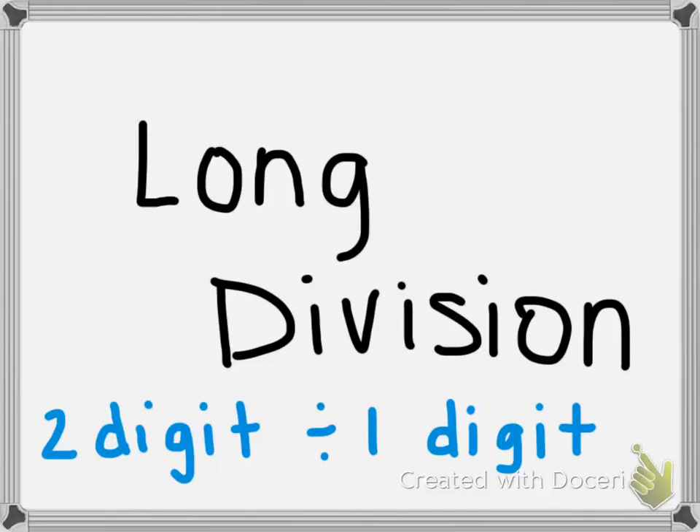This video is going to teach you how to do long division, and we're going to look at problems that have a two-digit number divided by a one-digit number.